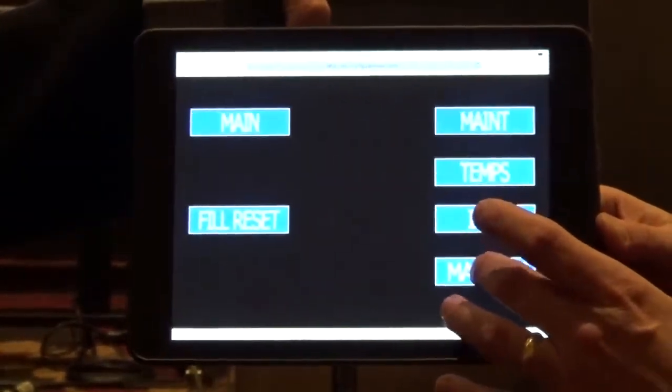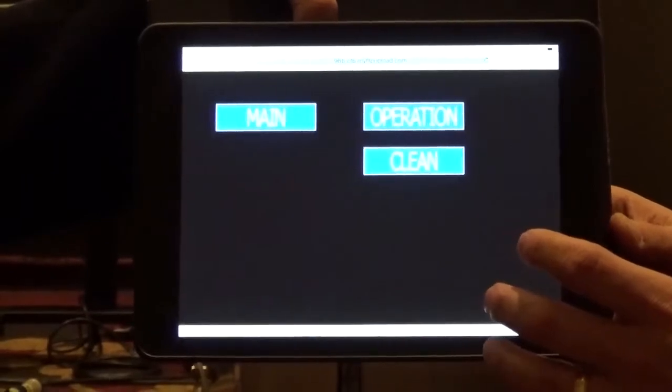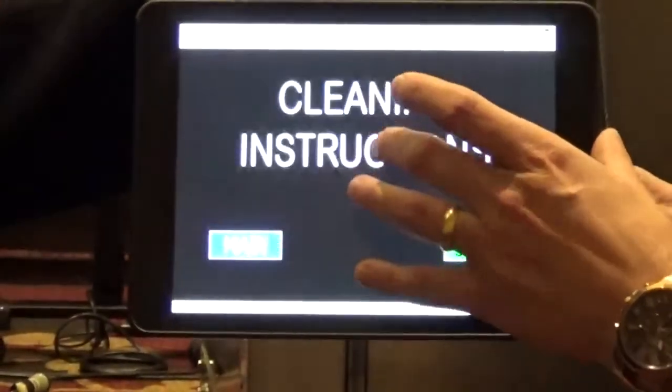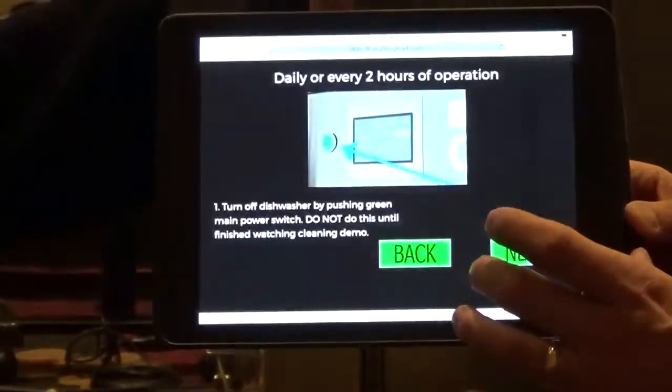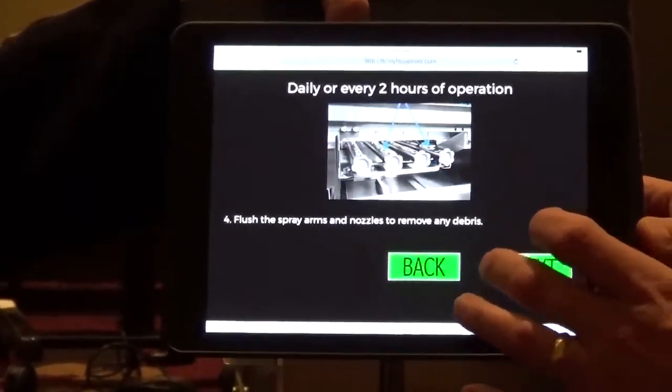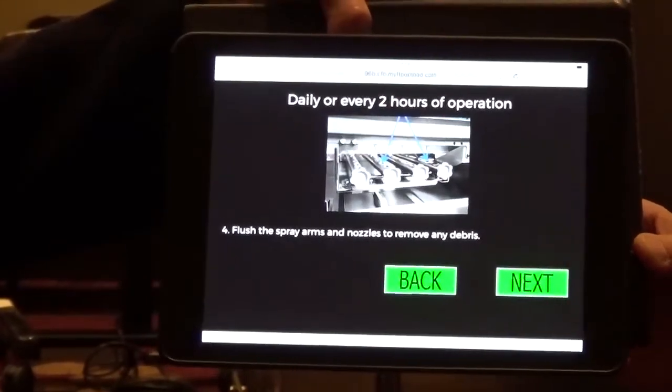We also provide the manuals because it never fails that a lot of operators are constantly changing their staff. All of our manuals are built into the controller, giving operators the ability to go in and see exactly the procedure and the steps with pictures on how to clean this dishwasher.